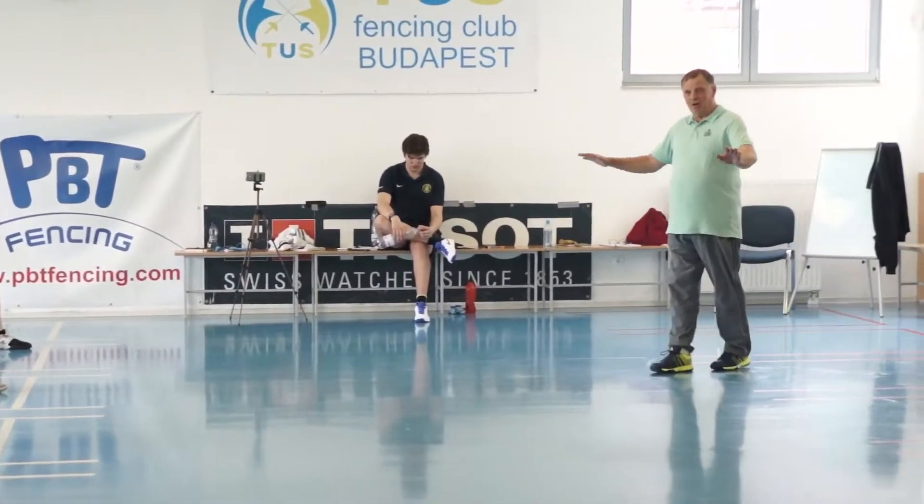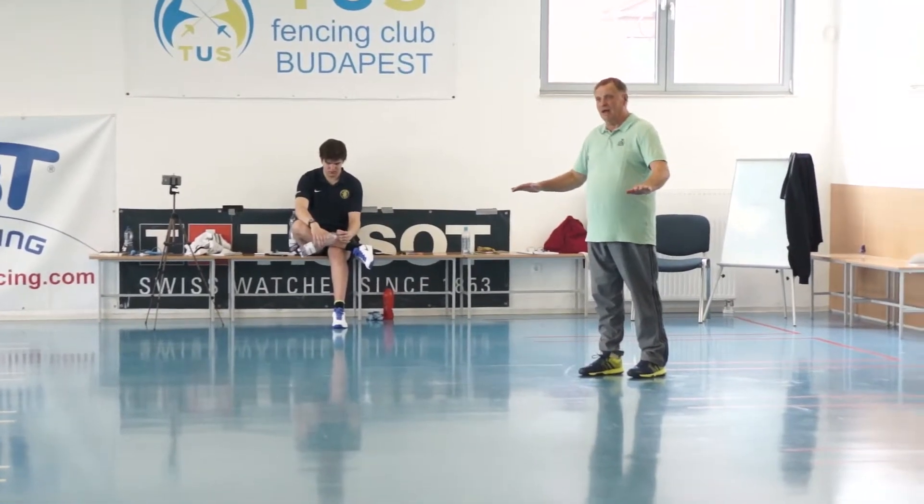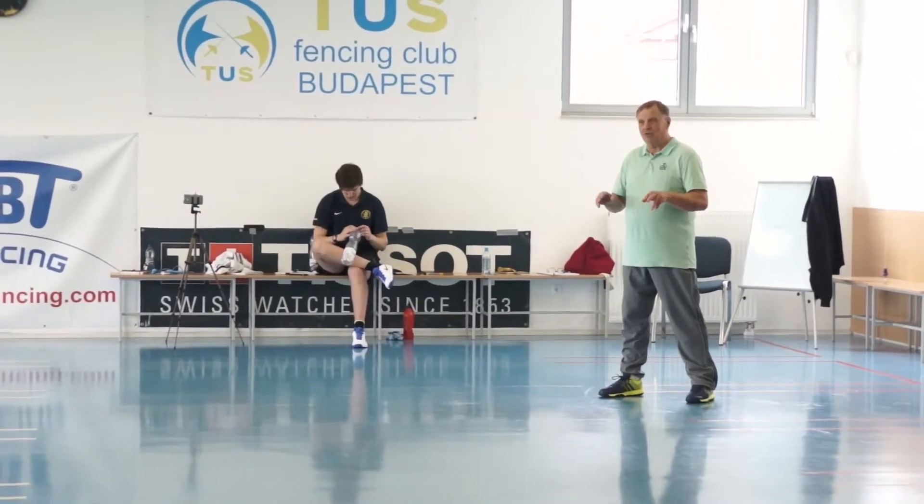The base is a jumping in fantasy mode. With the first signal, forward-backward. With the second signal, backwards-forward.